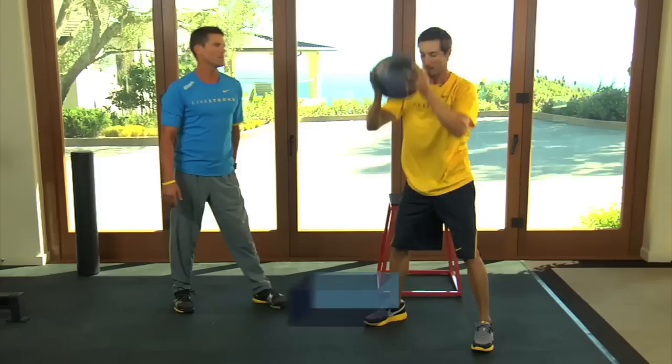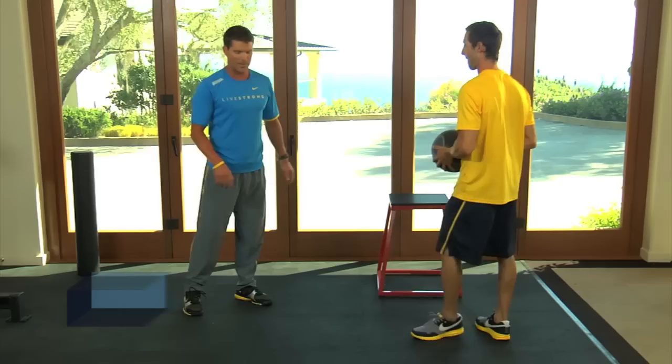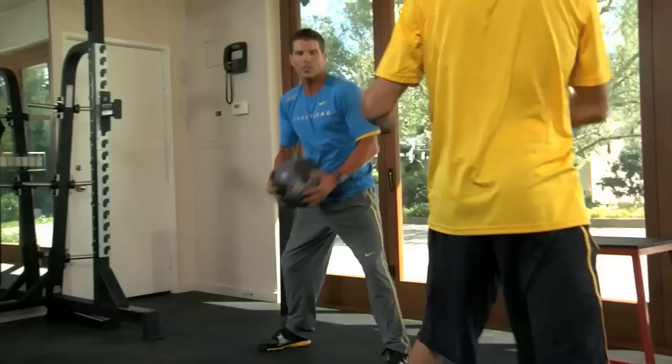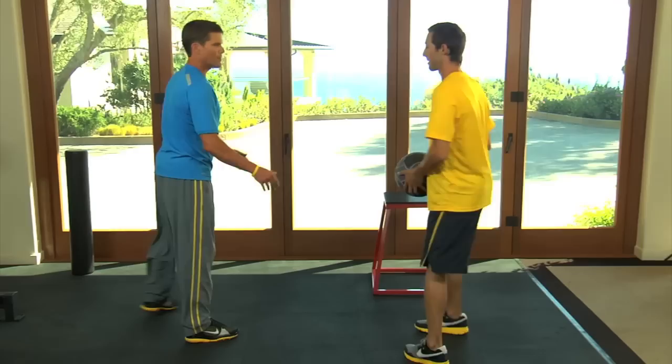Then Chris is going to show the ball slam. This is a good lat exercise — it's going to build power in your lats. Now we're going to work the obliques a little bit in a lateral pattern. Stand apart and throw the ball back and forth, getting a little bit of rotation in there for sports like golf and tennis.